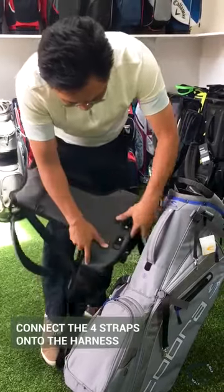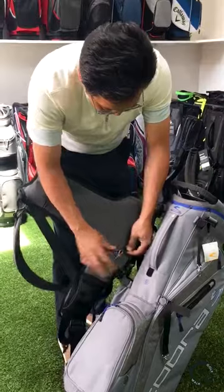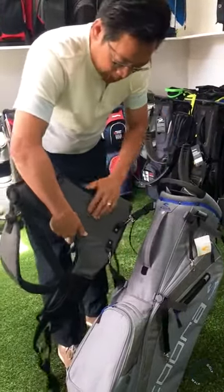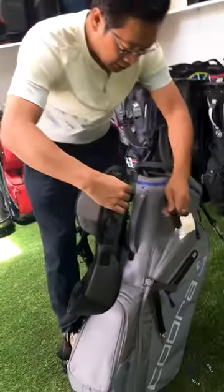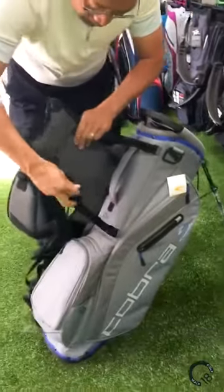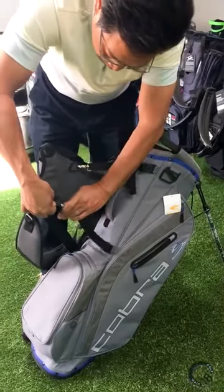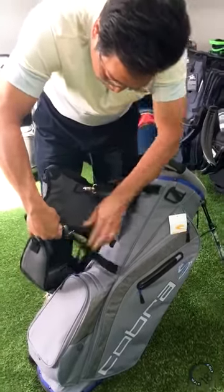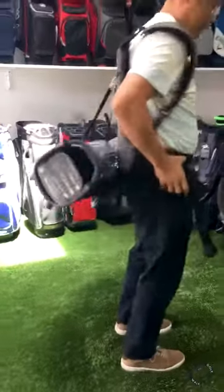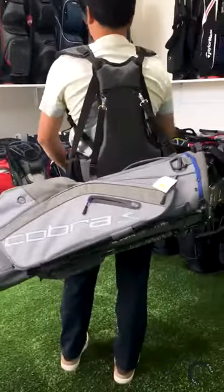With your harness, connect the clips — start with the two lower ones, then roll it around and connect the top two. And you're good to go.